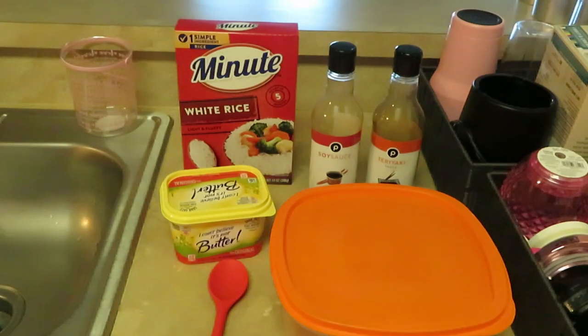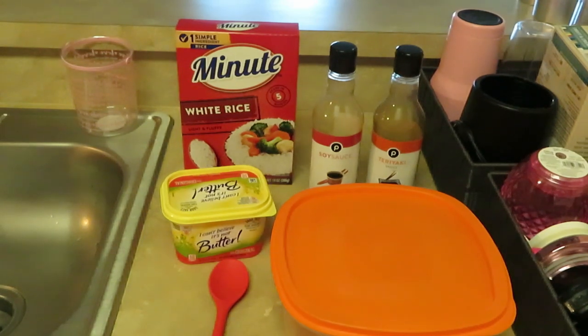Hey guys, it is Arika Misha and today we are cooking dinner — teriyaki chicken over white rice. I love teriyaki anything. Anything with a teriyaki sauce on it, I love it — chicken teriyaki, beef teriyaki. I just love teriyaki.